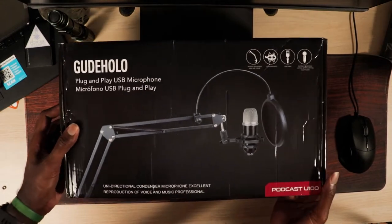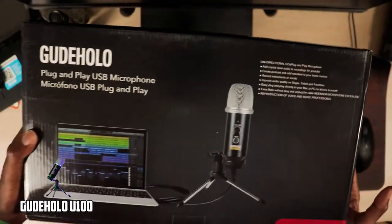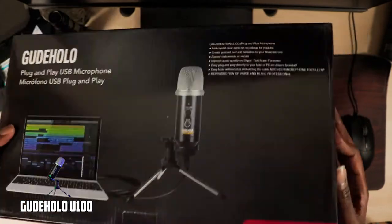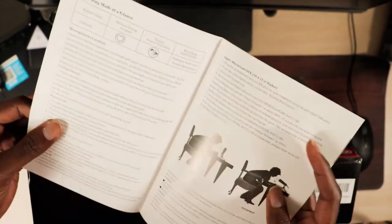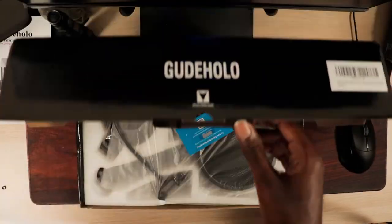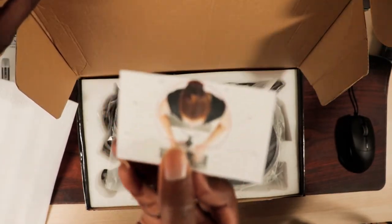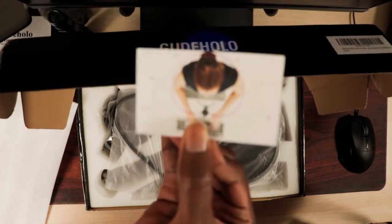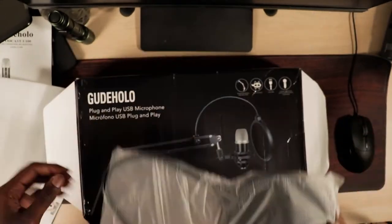Alright, so here is the box. As you can see, the box has the complete name on it and it has a bit of lingo. Let's open it. So the first thing you see inside the box is the instruction card. The next thing you would find is a card showing the pickup pattern of the microphone. This shows the ideal placement where you should be and where the microphone is most sensitive to the pickup.